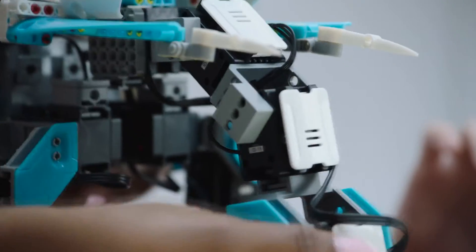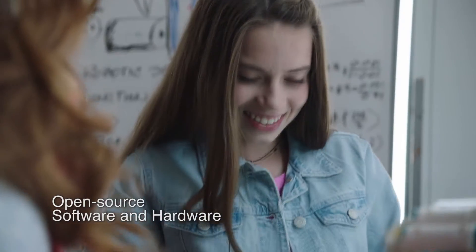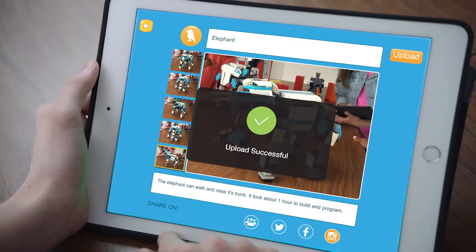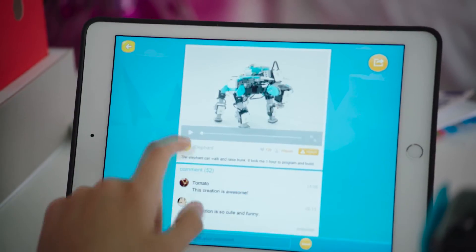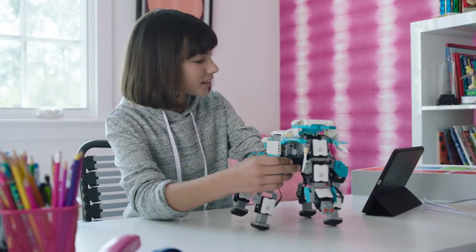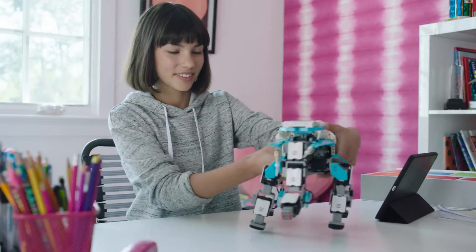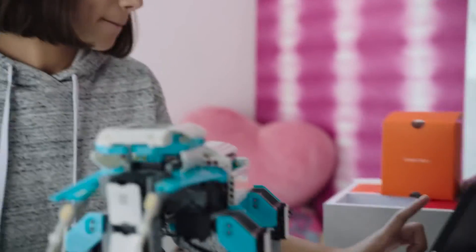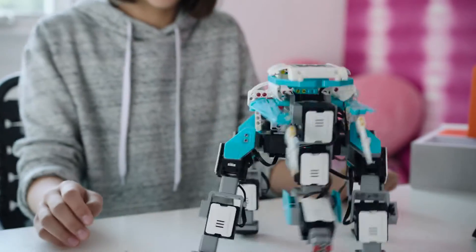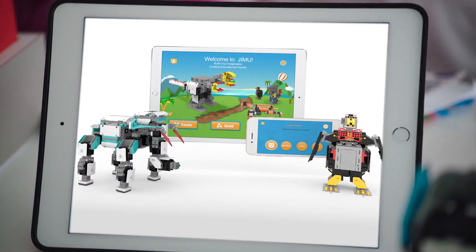You can share your creation. We've got our video — we're going to upload it online and let the Jimu community see what you've created. See how many likes we get, see what others have made and download new creations and actions. And control them all with the Jimu app.